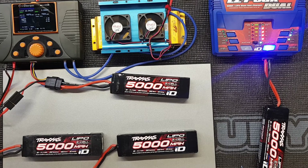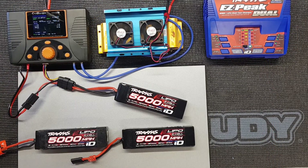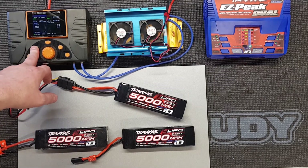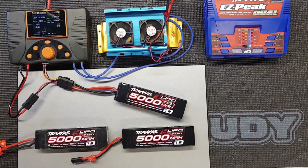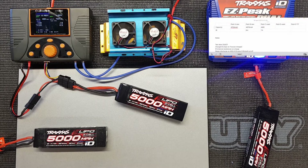Pack B has now discharged and we've got 4876 milliamps - a fraction more than pack A. Discharged down at 20 amps to 3.5 volts. Pack C is now charged - voltage again 4.19, 4.17, cell three as expected is slightly lower. Let's check the internal resistance on this pack, and pack C has discharged giving us 4881 milliamps. We'll enter that on the sheet.